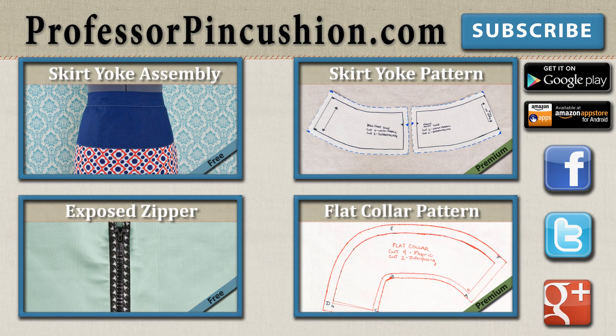New tutorials are released weekly so please subscribe to be notified at the next release. Make sure to check out our other videos and visit ProfessorPinCushion.com to view our complete library with well over 200 sewing video tutorials, including exclusive premium content. Our premium membership is only $5 a month for unlimited access and only available at ProfessorPinCushion.com. Don't forget to download our mobile app for videos on the go. Thanks for watching.